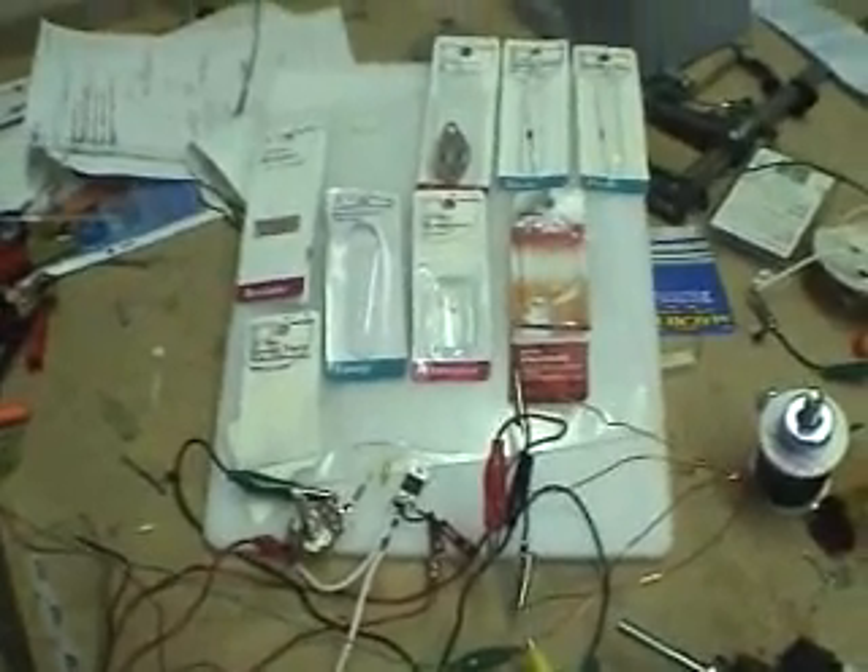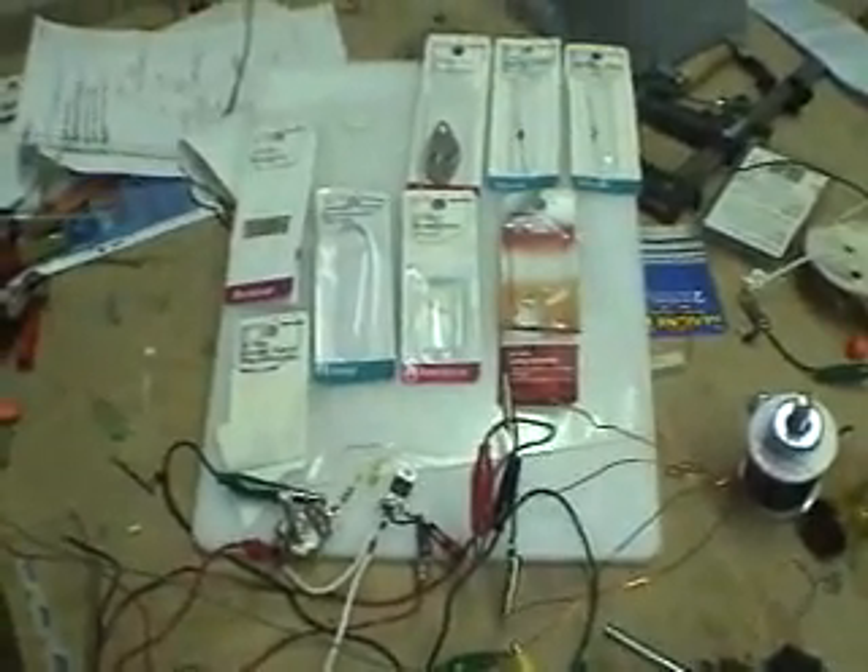Hello everybody. I just want to give you an update on how I built this Bedini circuit so all you guys can start building them and get some tests out there. First of all, I want to show you the parts and stuff.